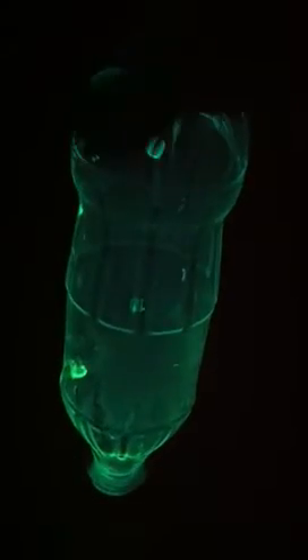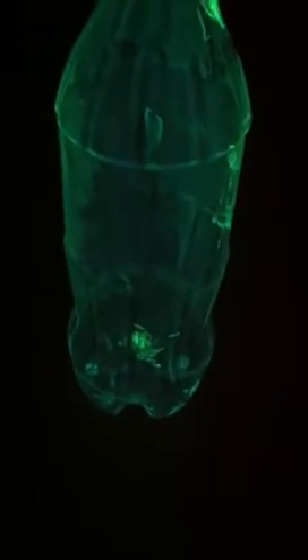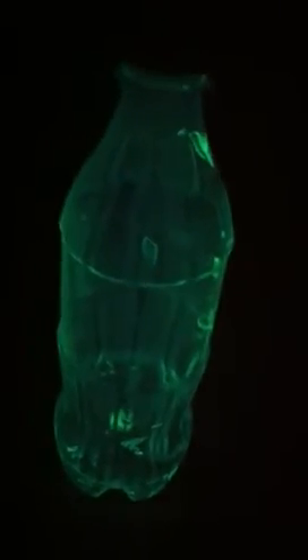Cut open and break apart the center of the glow stick. Make sure your bottle is empty and dry. Break the glow stick and mix up the stuff inside first, then cut off the top and put it in the bottle and shake it all up.